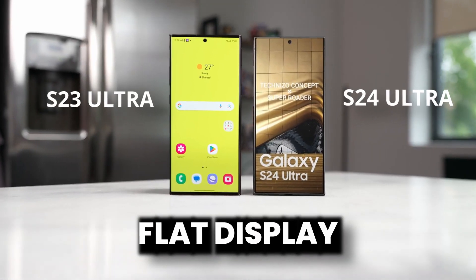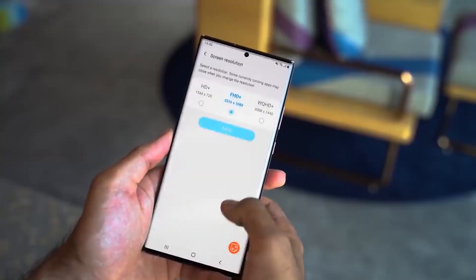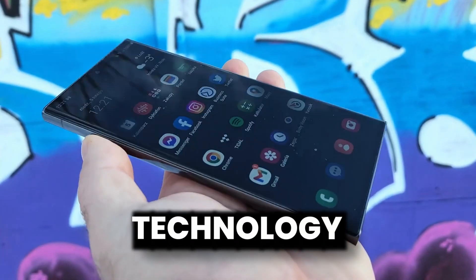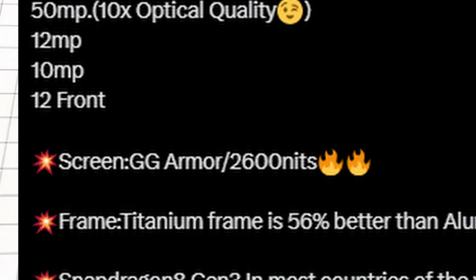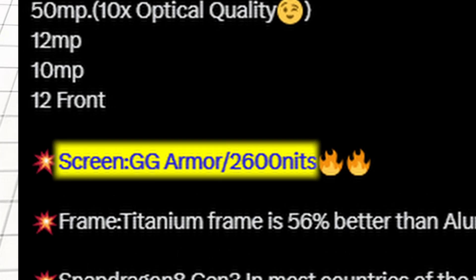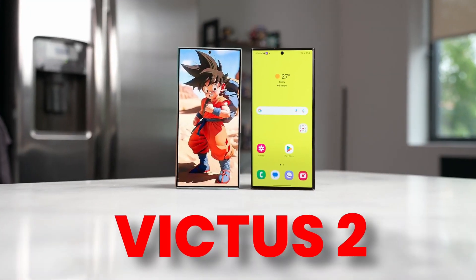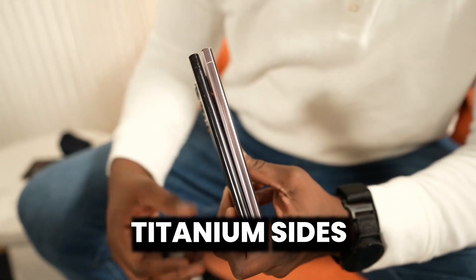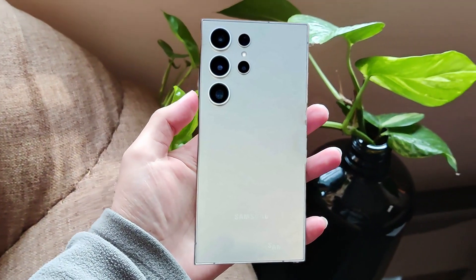People were happy about the durability of the S24 Ultra with the flat display, and it will clearly be better than a curved display. Samsung is also changing the technology behind it — according to the source, the S24 Ultra will feature a new GG Armor glass, a new Gorilla Glass version much better than the Victus 2 used in the S23 Ultra. Along with this new glass, Samsung is putting titanium sides on the S24 Ultra, making it one of the most durable phones of 2024.